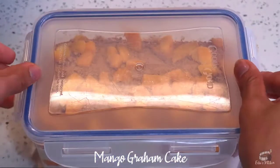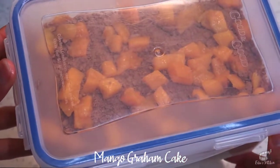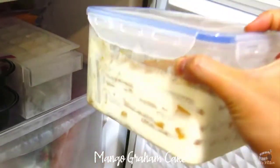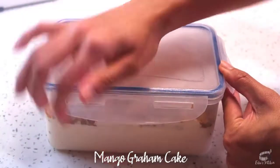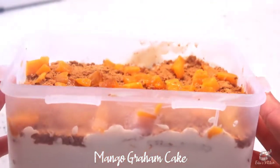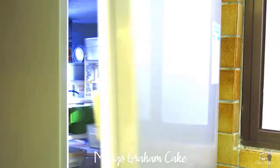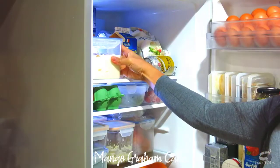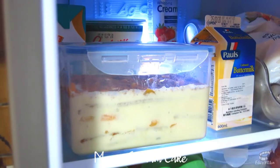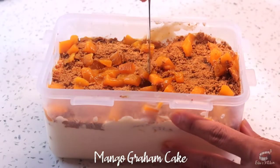You can either freeze or chill the cake in the fridge overnight — I like mine frozen. Before serving, take it out of the freezer and thaw for several minutes, and you'll have a mouth-watering ice cream cake-like dessert. And if you're impatient, which is totally understandable, chilling the cake in the fridge is your best option. Keep it in the fridge for at least 4 hours and you'll have a cold and creamy, ready-to-eat refrigerator cake.